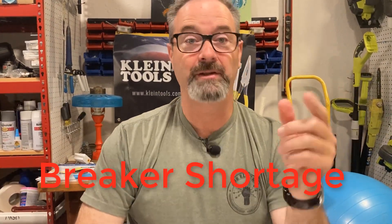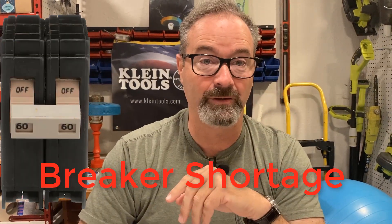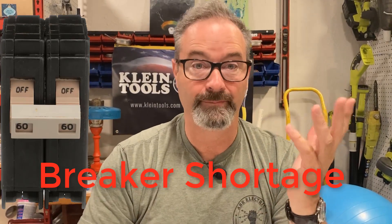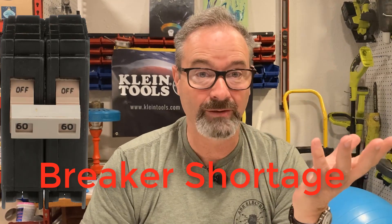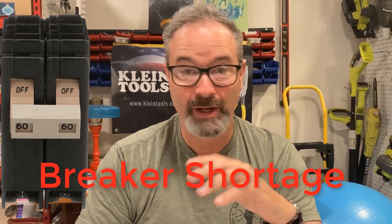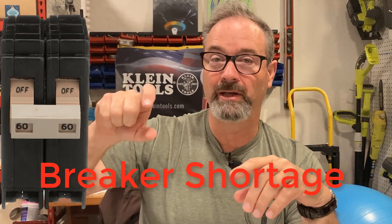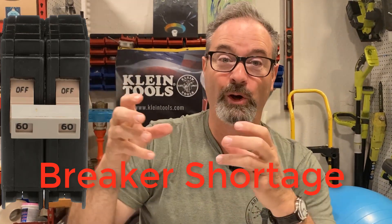Next story: breaker shortage. CH tan handles, 2-pole 60s. We install EV circuits for Tesla wall connectors several a week, a bunch — and we can't find them. What about where you're at, in your state, your country? Can you get those tan-handle CH 2-pole 60s? We can't find them. Here's what we're doing for a workaround: we are installing a 70 or 80 when we can find those, going to a Homeline load center.